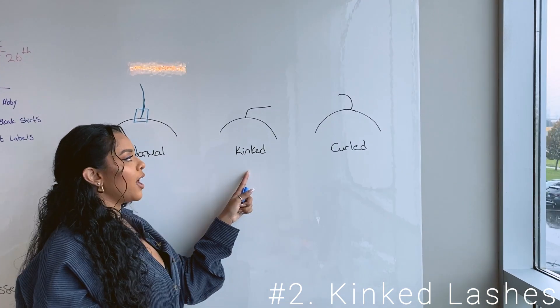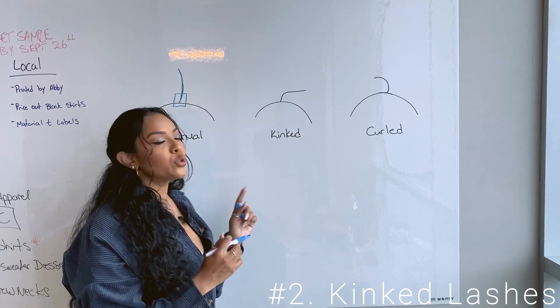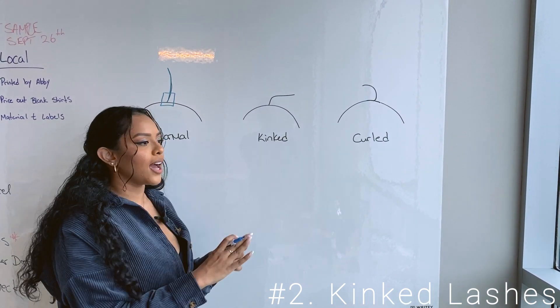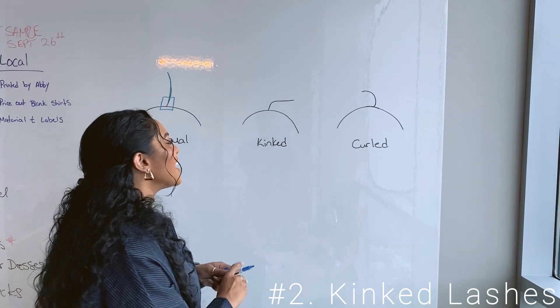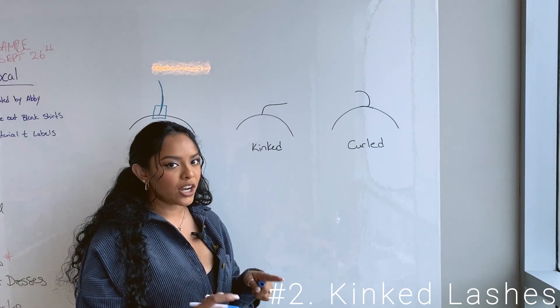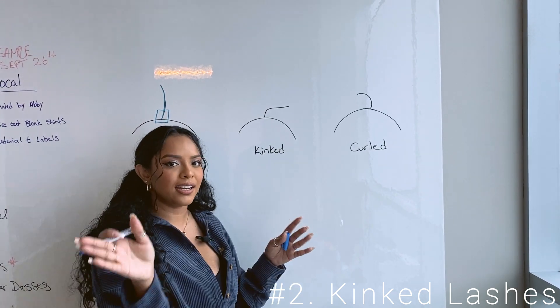Jumping into the kinked lash. This one is definitely not as common but you do come across it, and this is where I would totally switch my placement. A kinked lash has a base kind of going the right way, but it's a little different from a curled lash — it literally just takes a quick turn, like a 90-degree angle.